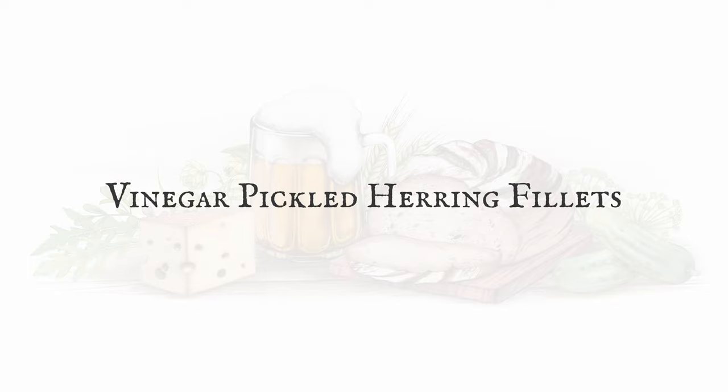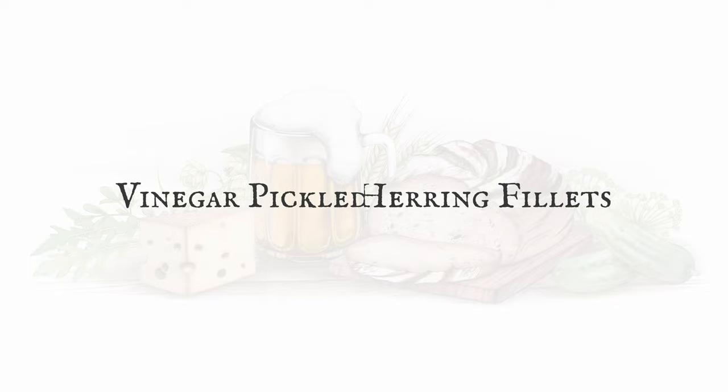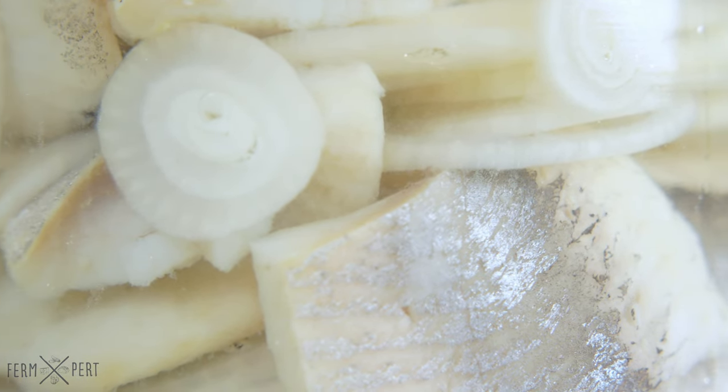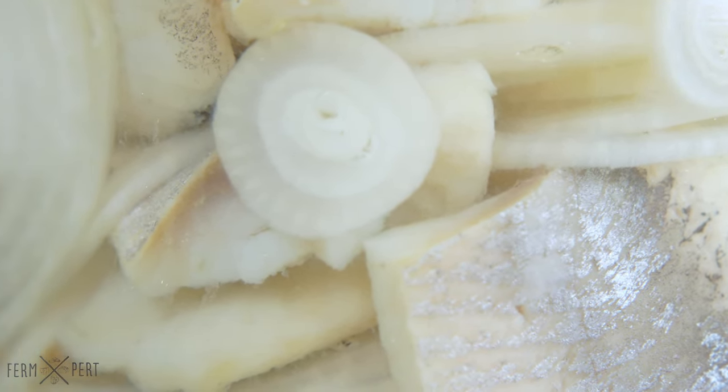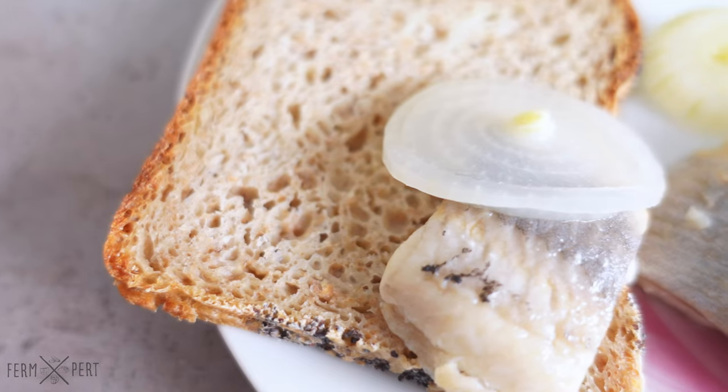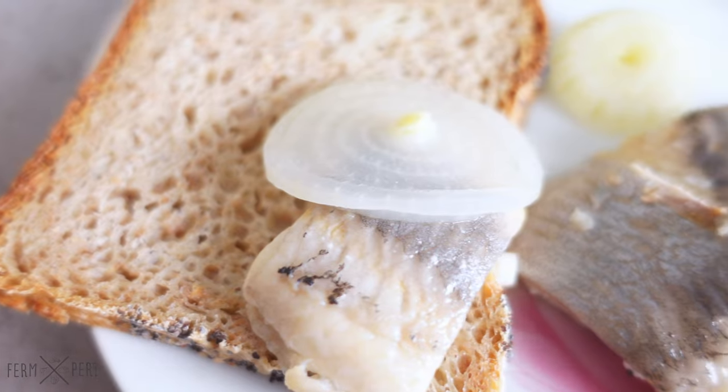Vinegar pickled herring fillets are a popular dish in Poland. While disliked by many, it can be found on pretty much every table during family reunions and festive dinners. While they're often accompanied by a shot of vodka, they're also a great supper or breakfast material.